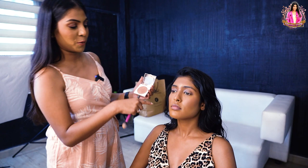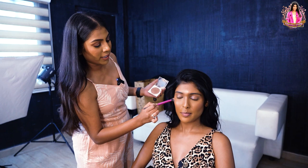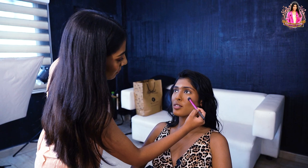You can already see a difference — on this side it is a little glowy, it has a natural finish and will look a little fresh. You can also use it on the side. If you use it excessively, it will be oily.